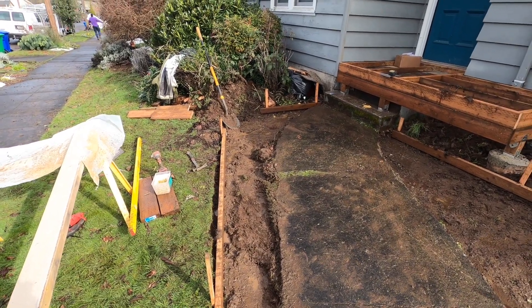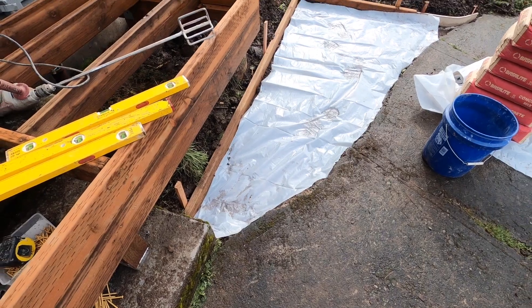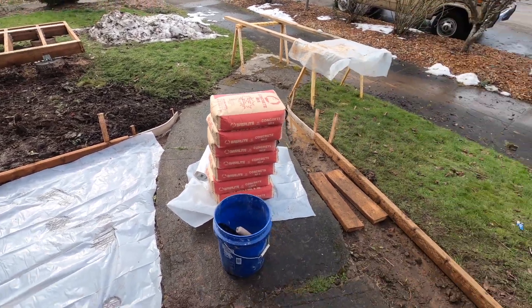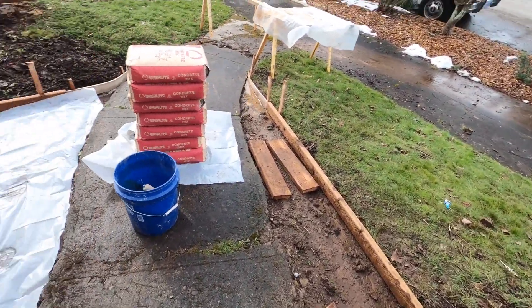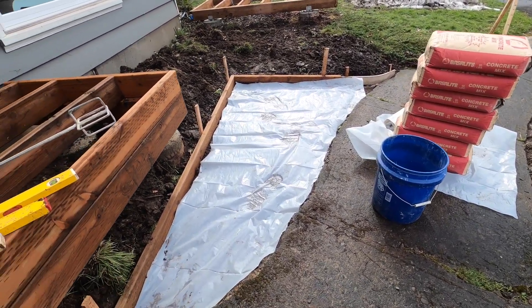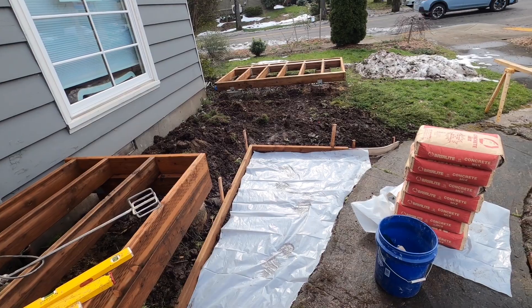I've talked with the client — this is kind of just a patchwork job. We're all ready to pour here. Put down some plastic just to make sure that doesn't soak up a bunch of the wetness from the clay. Forming turned out nice. I think this is the best option for what we have. Ideally, if you had a lot more money, you would remove this whole walkway and just re-pour a brand new thing, but that's kind of not in the budget for this one, so we're going to do our best here.